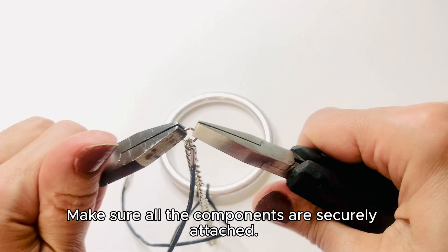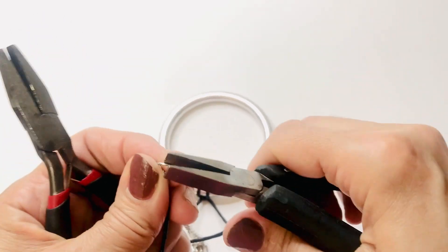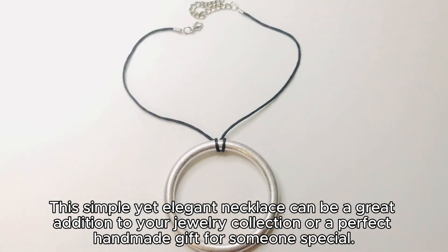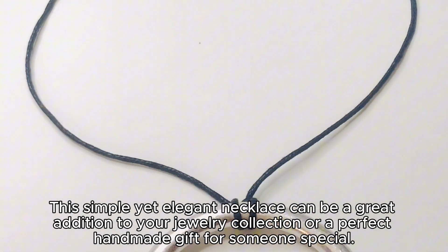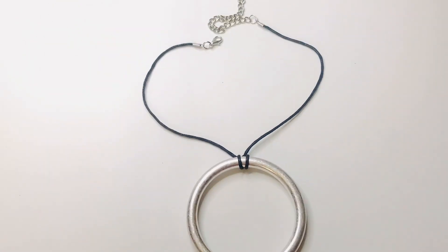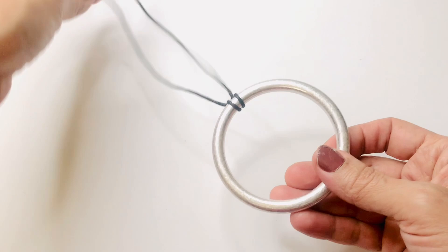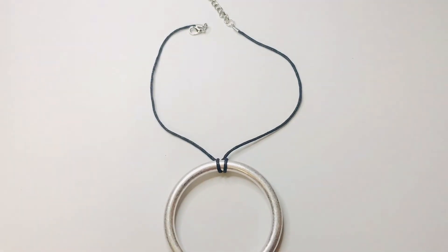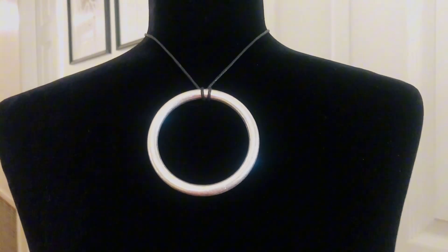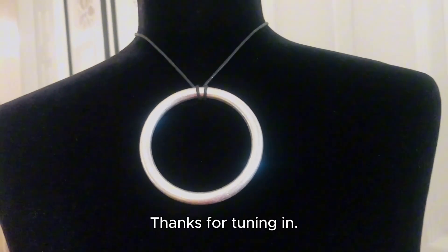Make sure all the components are securely attached. This simple yet elegant necklace can be a great addition to your jewelry collection or a perfect handmade gift for someone special. Thanks for tuning in.